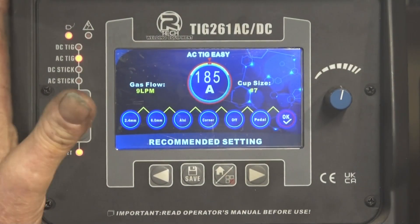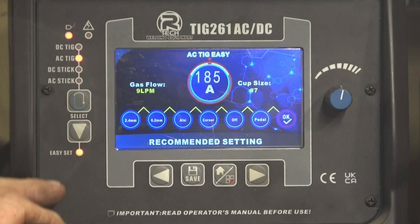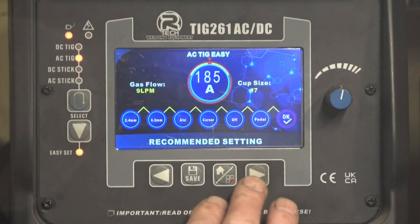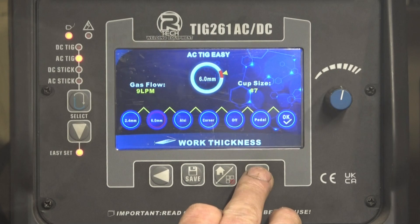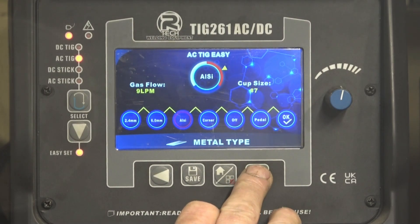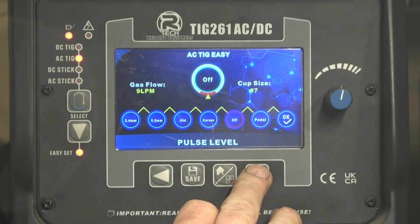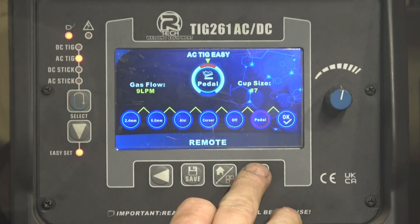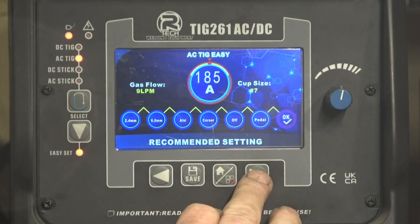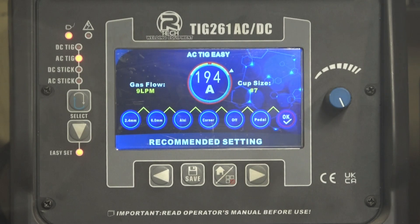These are the settings I used to weld that aluminium bracket on this Artec TIG 261 using Easy Set AC TIG. First thing is a 2.4mm tungsten — I use them all the time. I've set the material thickness to 6mm, it's silicon-based, corner joint, pulses off, and I'm using the foot pedal. It's recommending 9 litres a minute gas flow, gas cup size 7, and I'm using the gas lens. It's going to give me 185 amps — I can go up or down 10 amps, but with the foot pedal I don't think it'll need that much current.